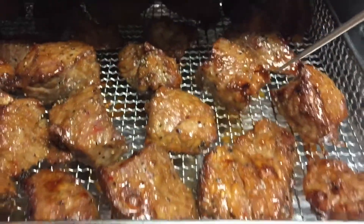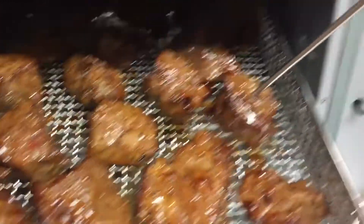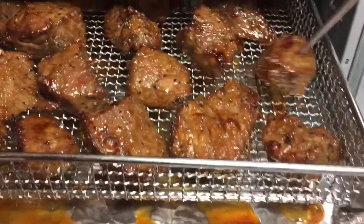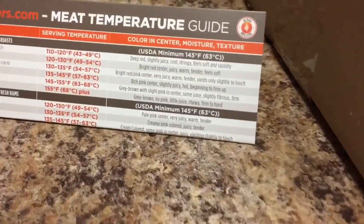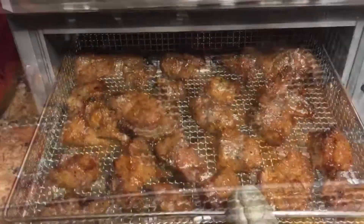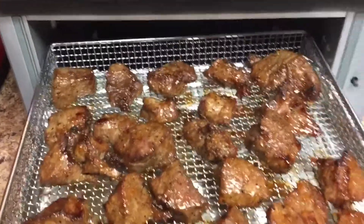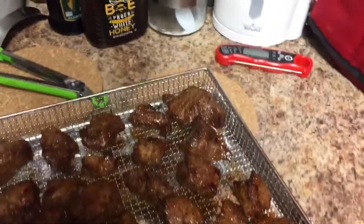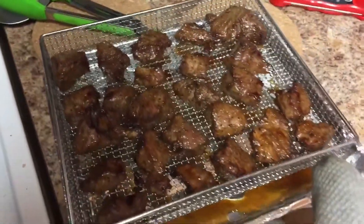They're all different sizes. One is at 154 — we have medium. Don't go by 10 minutes — 10 minutes is way too long.